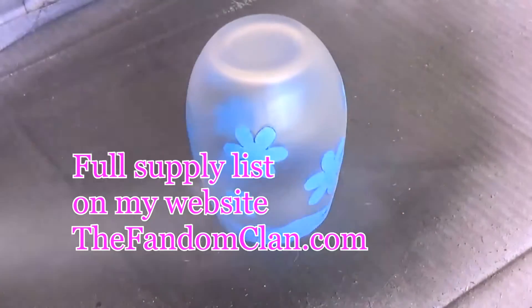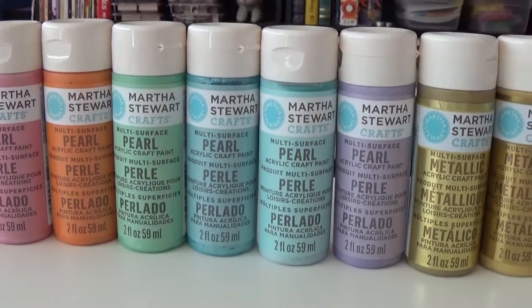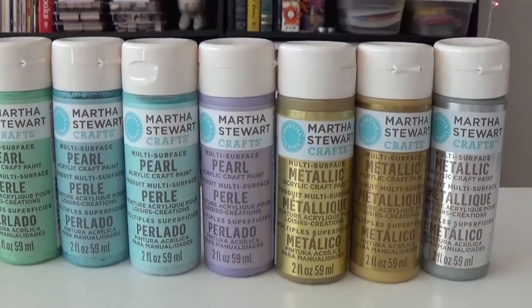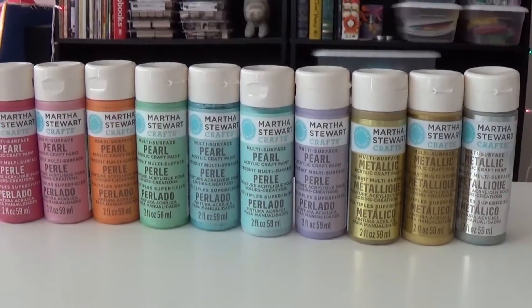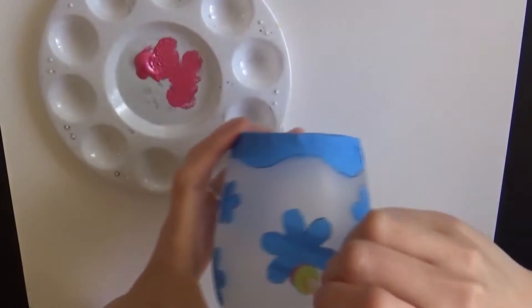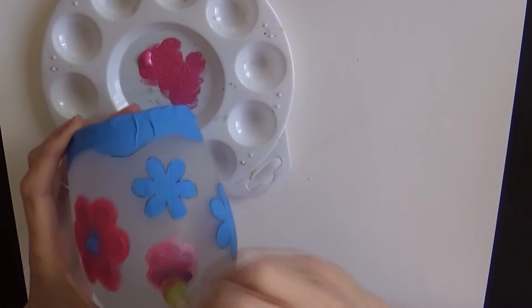I ended up doing two coats — you should give it about five minutes in between coats. Once your surface is dry you can paint it. I use the Martha Stewart multipurpose craft paint; you can buy these as a set. Feel free to use any brand you like as long as it's suited for glass, so you'll need to read the label. All you're going to do for this part is take a little spouncer — I used a half-inch one — and just dab around the petals to create a little outline.